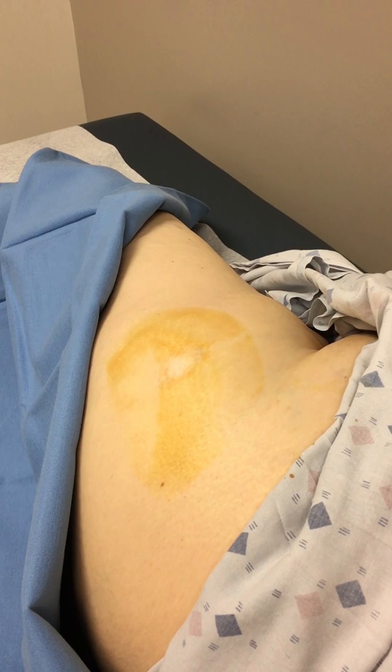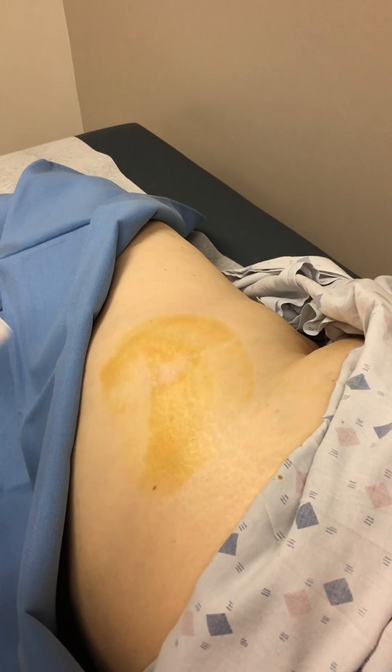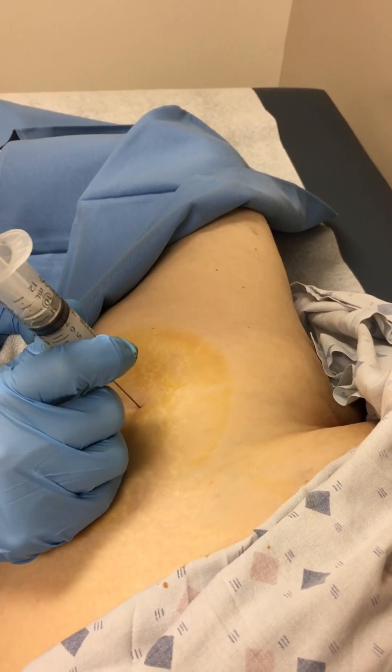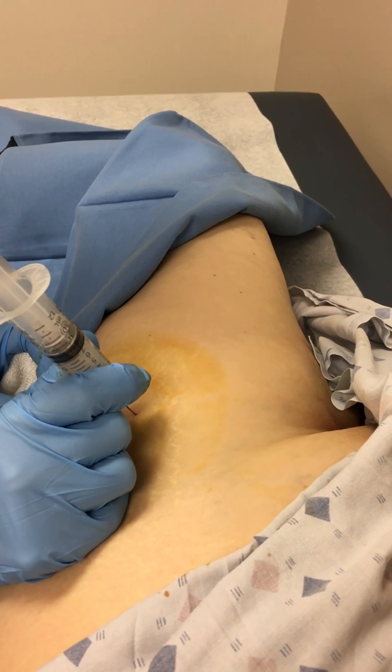This is the only joint injection that I use the 18-gauge needle for, to get all the way down. Then a quick poke to advance the needle.